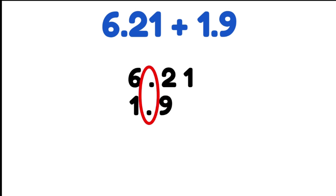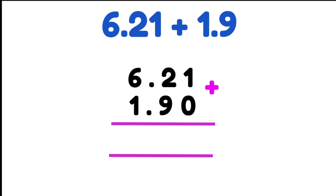Let's try another one together: 6.21 plus 1.9. Our first step is we write our first number and then write our second number lining up our decimal places perfectly below that. Now we have a different number of decimal places on each of these numbers, so we're going to use 0 as our placeholder and place it after the 9 so that we have the exact same number of decimal places for both numbers. Now we're going to add starting from the right hand side.